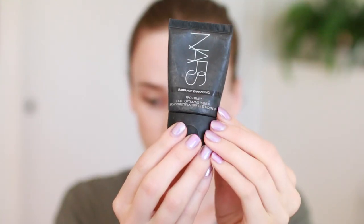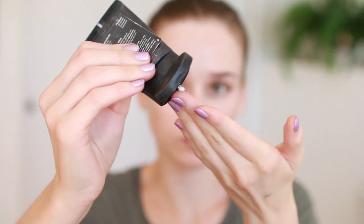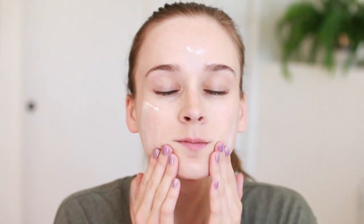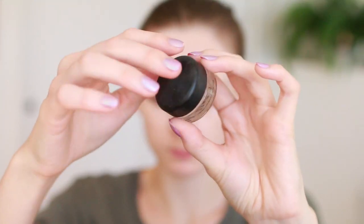To start off I'm using my Aqua Pump moisturizer to give me a nice hydrated base, then I'm going in with my NARS Pro Prime Radiant Primer. This is nice because it has a subtle glow, kind of a shimmery effect, and it also has SPF 15 — always a good thing.